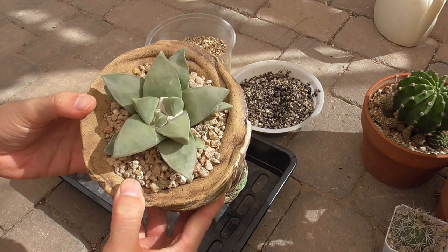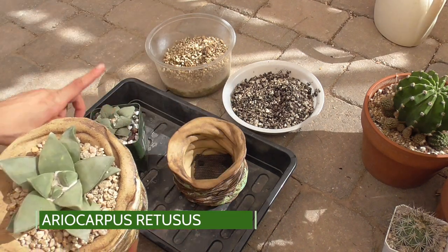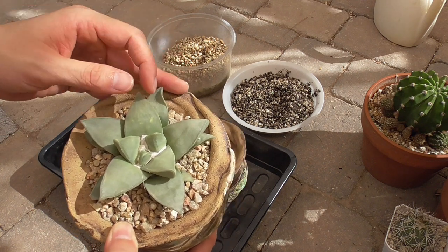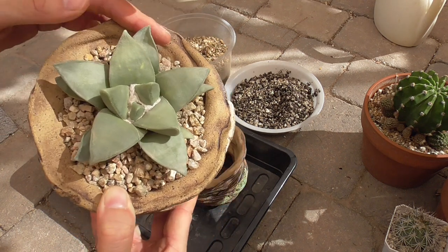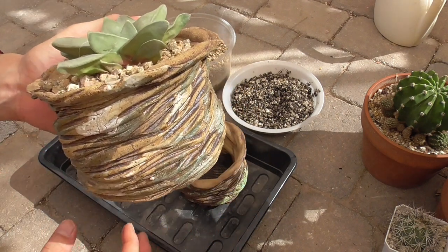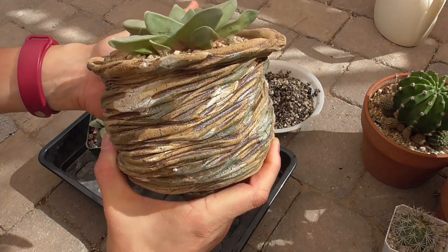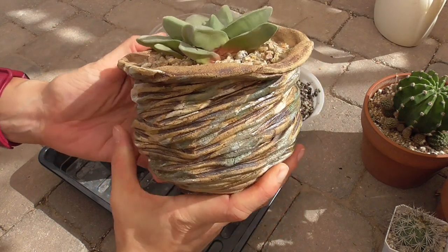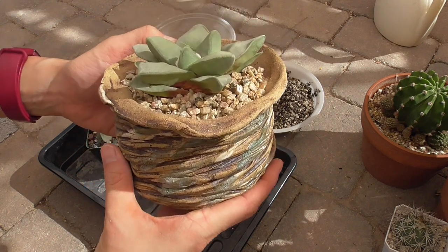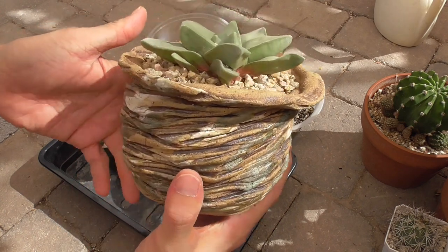Let me show you the repotting that I did last weekend. This is an Aerocarpus ritusis that I bought from the same Instagram seller. I bought these two and actually one more together. This is also in a pot by Spines and Clay, made by Bill. These are very substantial pots — they're heavy and thick and should last probably an entire lifetime without me dropping it.